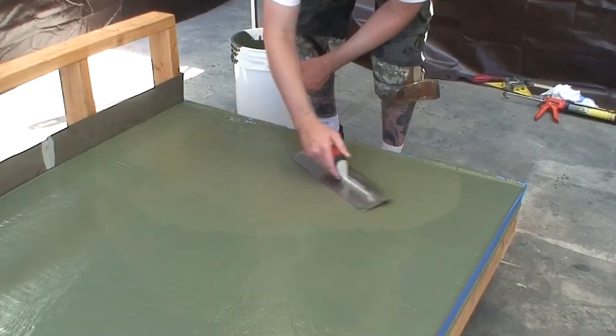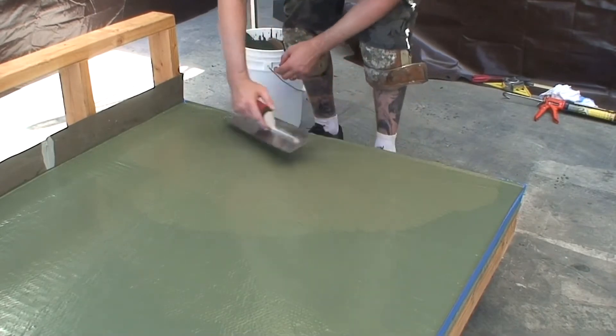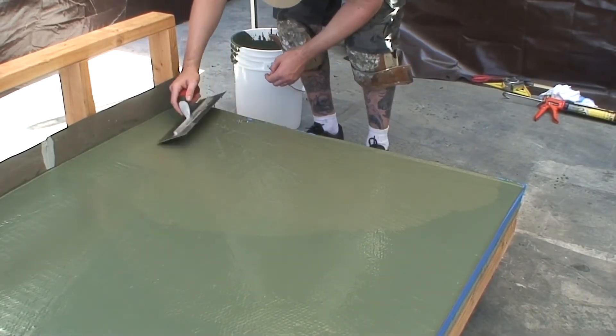Use a hammer to pound down any high staples and tap the deck with the hammer to vibrate the surface and help level out the wet material.